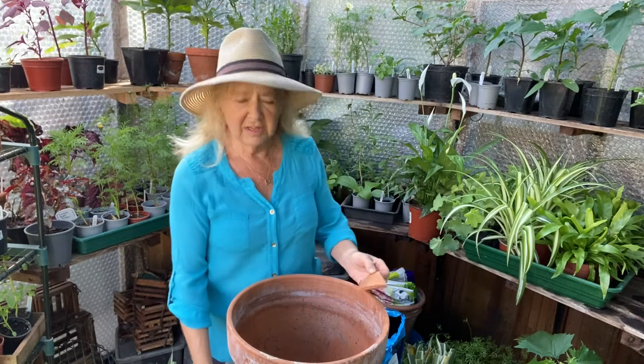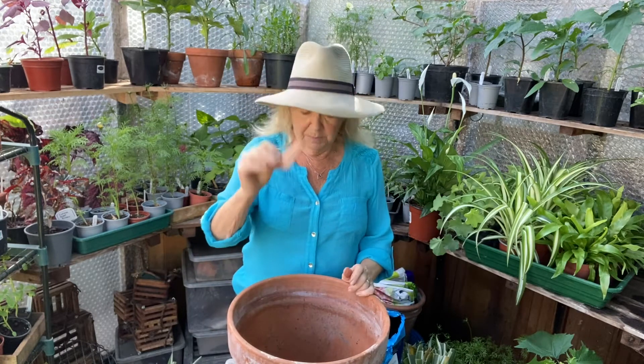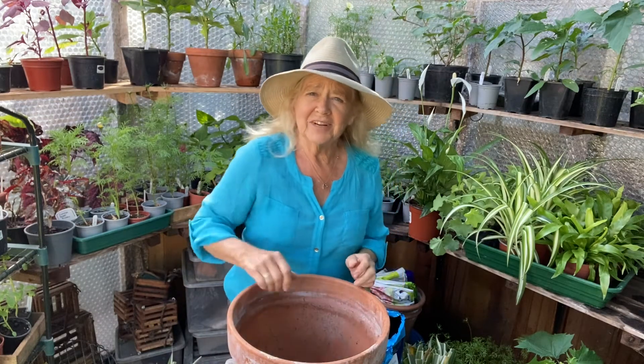Today I'm going to be planting a large terracotta pot with some shade plants. First of all I take the pot — it's empty — and put a nice bit of crock in the bottom, two or three pieces of broken flower pot, because it needs good drainage.